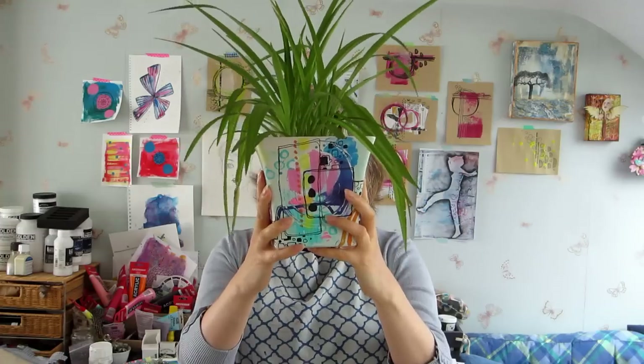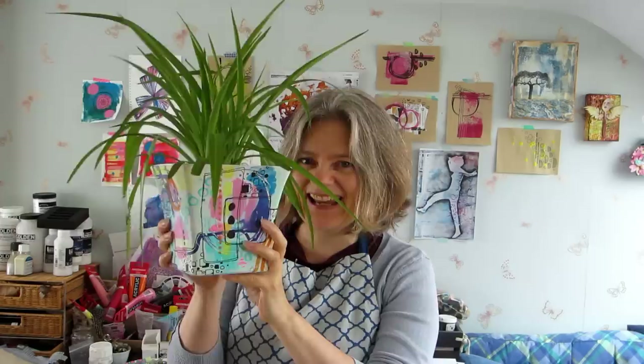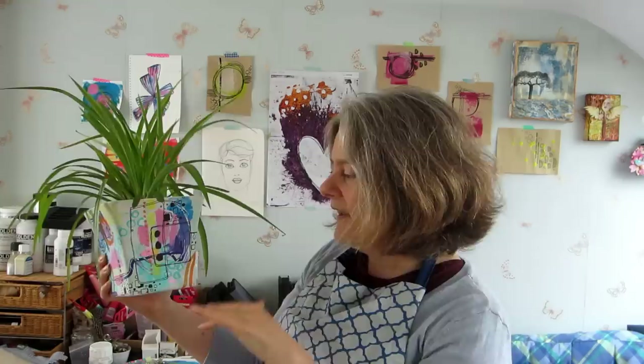Hey creatives! It's not a spider plant talking to you, it's me! This week I thought I'd do something a little bit different and go into three dimensions. So off the art journal page today, or the junk journal page or the canvas, and onto this pot. It's one of my abstracts, as you can see, so there's a lot of doodling involved and it's pretty much all done with paint pens.